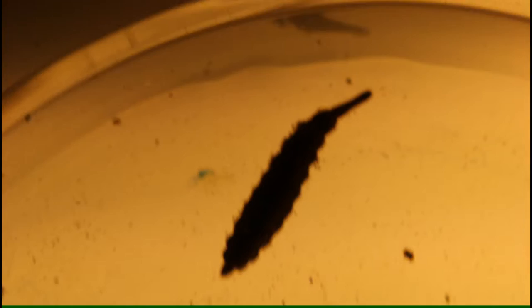Snipe flies are a small group of flies which do not bite humans. In many species, the larvae develop in moist soil and decaying vegetation, but some species are aquatic in their larval form.